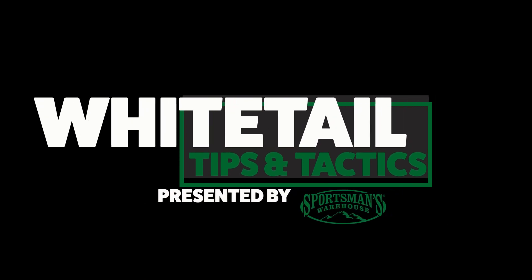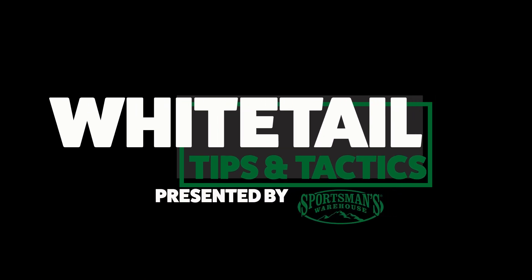Sportsman's Warehouse in-store sells all kinds of food plot seed, including no-till designs — basically seed-to-soil contact and the stuff's going to grow. The whole key is something you can afford and have fun with. Drop a comment below if you've got any questions about anything we talked about or anything you'd like to see in the future. Thanks for watching this first episode of Whitetail Tips and Tactics, brought to you by Sportsman's Warehouse.